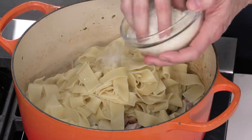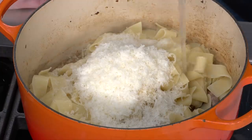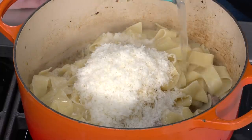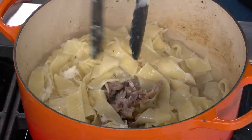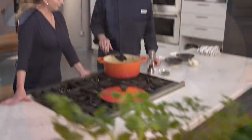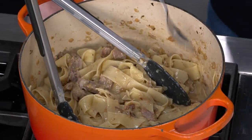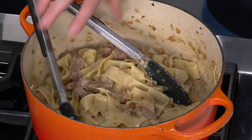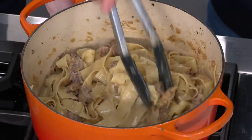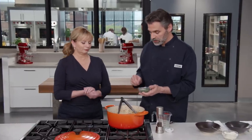I'm going to stir in some Pecorino Romano cheese — a little sharpness, a little nuttiness. I have two ounces, which is about one cup finely grated. I'm also going to add three-quarters cup of this pasta liquid and save the rest — we don't want to get rid of it quite yet because that will allow us to loosen our sauce if we need to after it cools. We're just going to toss this and let it go for a couple of minutes so that cheese can melt and dissolve into the sauce. It's been about two minutes and the cheese has melted in nicely. I'm going to taste the sauce for seasoning and check for consistency.